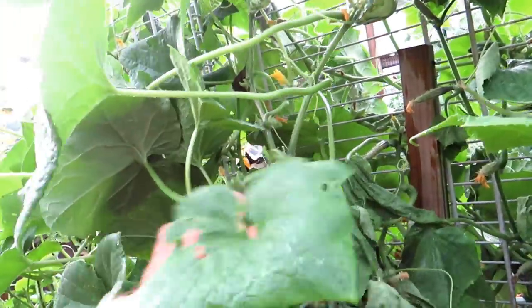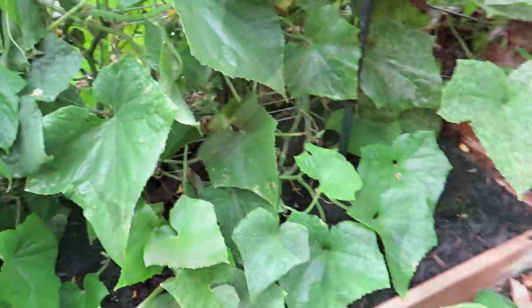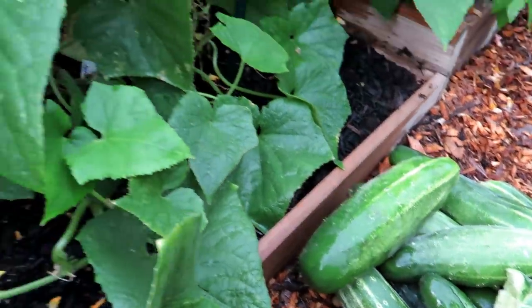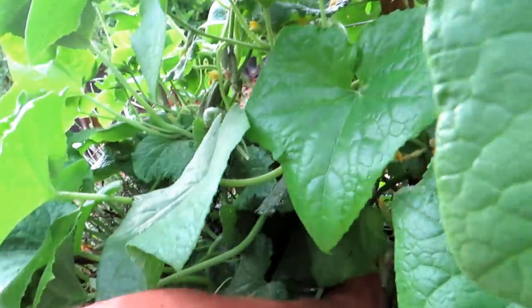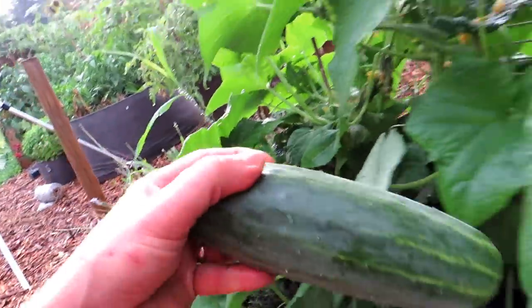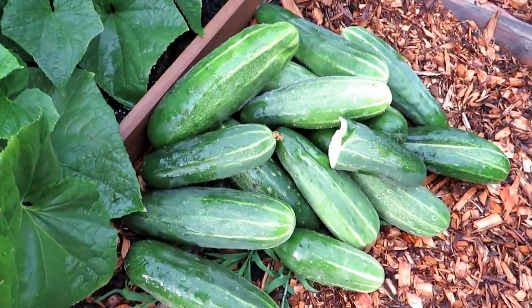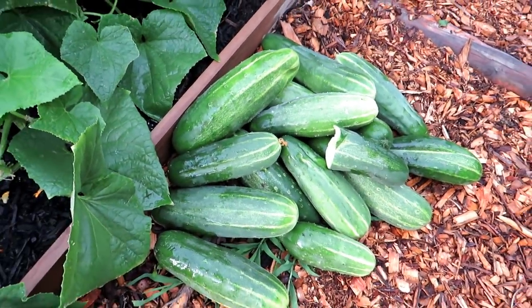Some of these cucumbers got huge. When your plant starts producing, it's going to really start rolling the cucumbers out quickly, and you may be harvesting every other day. That's all the cucumbers I got since pruning this plant back.